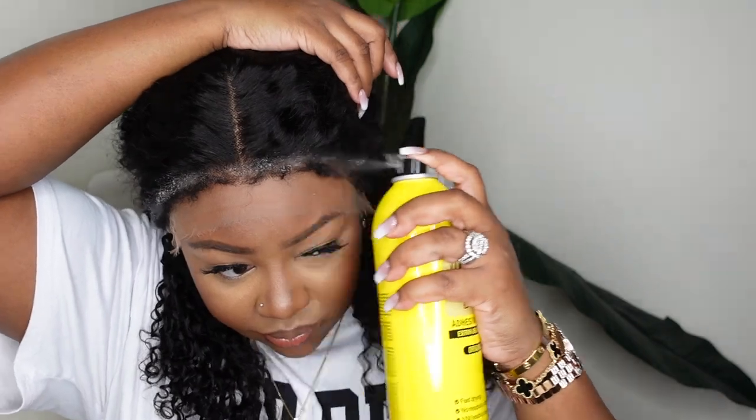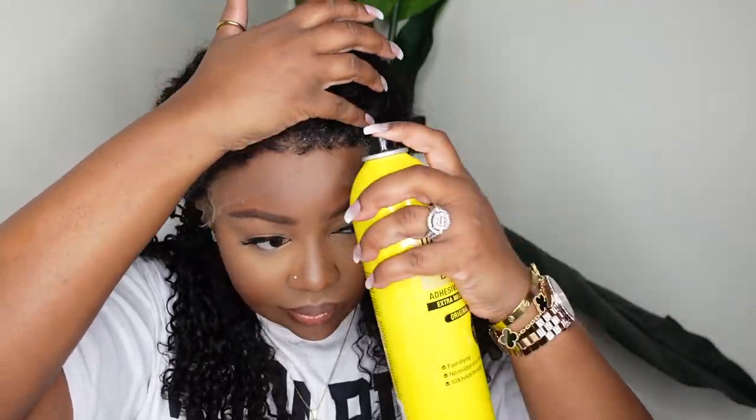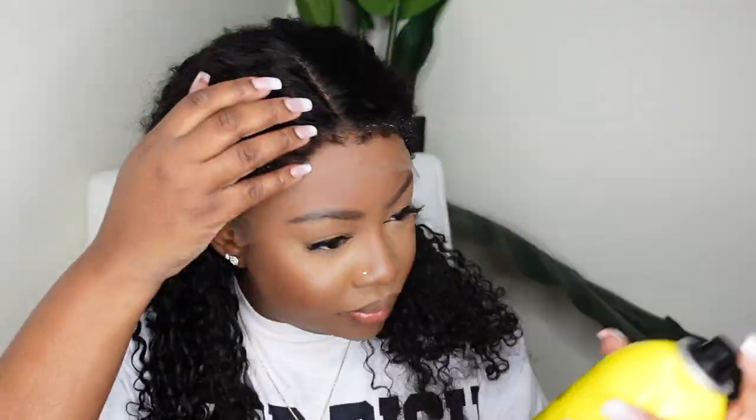Sometimes when you're cutting off the excess lace and your hair is frayed and out and not slicked down, it's very easy to cut into your hair. So I like to slick mine down — it gives a clean install and prevents me from accidentally cutting my edges.